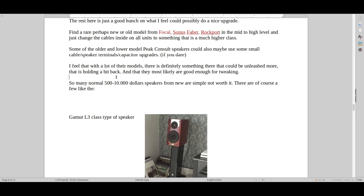You could also take all the lower models from Peak Consult speakers and do some cable upgrades, speaker terminal upgrades, and capacitor upgrades — if you dare. I feel that with a lot of their models, there's definitely something there that could be unleashed more, that is holding it back a bit. We're dealing with gear that's so expensive, so most of the time you really can do it on really expensive gear.